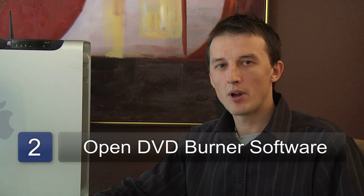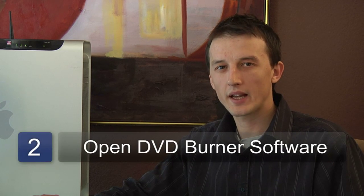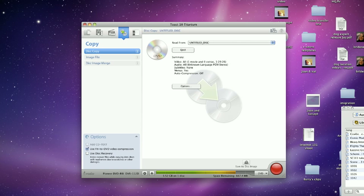The next thing you'll need to do is to open the DVD burning software on your computer. We're using a Mac, and we're going to be using Toast Titanium today.